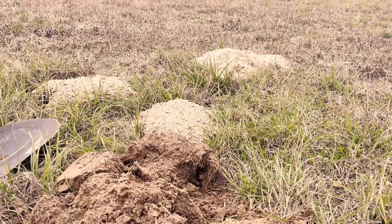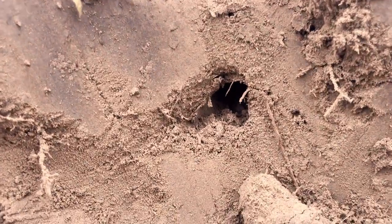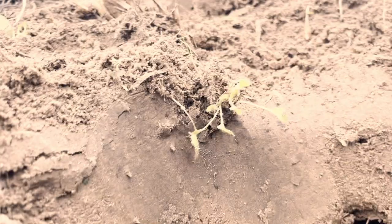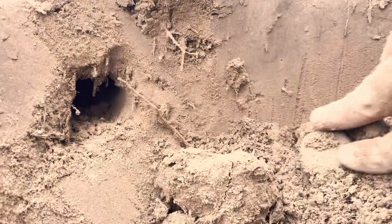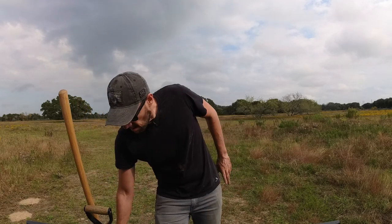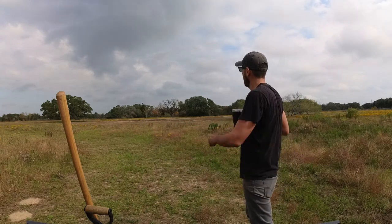I just went through a mole tunnel — you can see the mounds over there on one side and here's the other one. It's pretty deep, interesting. Sixteen trees down — I need a break. Can you hear all these birds over there?